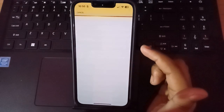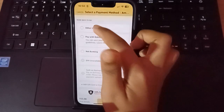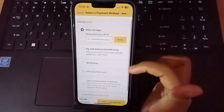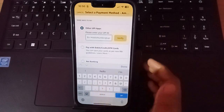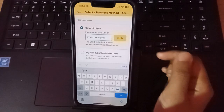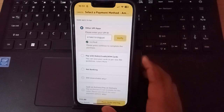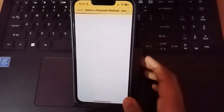After clicking Pay Now, it will load and then you have to select a payment option. I click on 'Other UPI Apps,' then select PhonePe. Enter your PhonePe UPI number, then click verify. After verifying, scroll down to see the order total — 155 rupees — and view the details. Then click 'Place Order and Pay.'